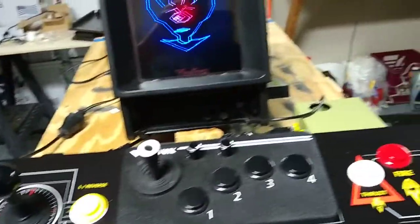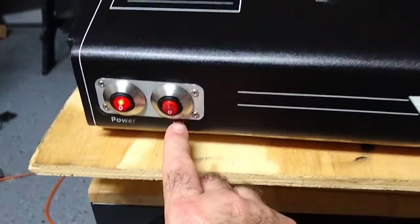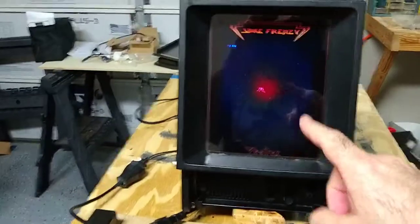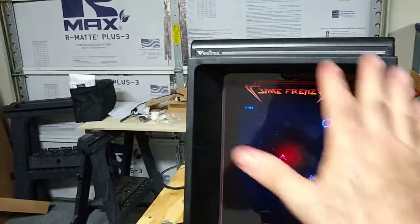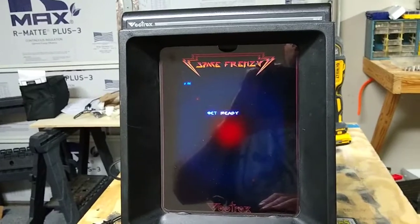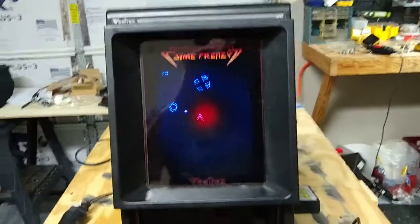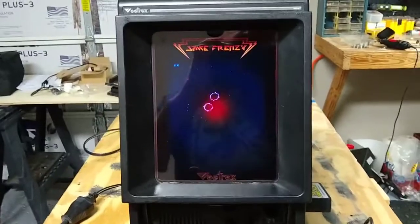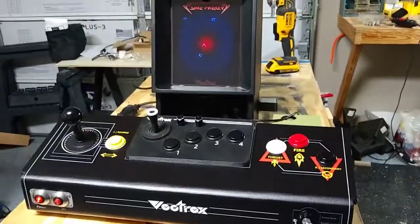It turned out pretty good. Next part is the bezel. That UV button is for a black light — there are certain overlays that you shine a black light on and it gives this cool texture with a 3D element to it. So that switch will turn the black light on and off, and it's going to go into the bezel between the glass and the Vectrex. It's going well so far — it's probably going to take me about six years, but it's worth it.